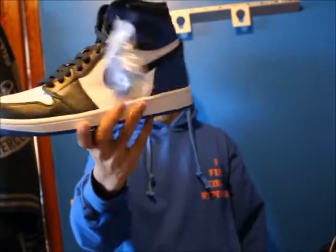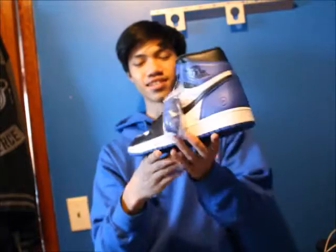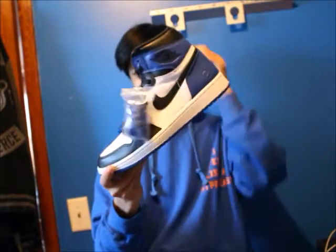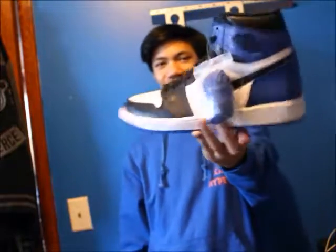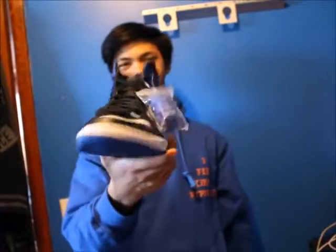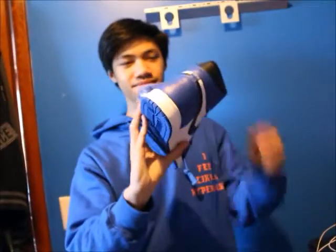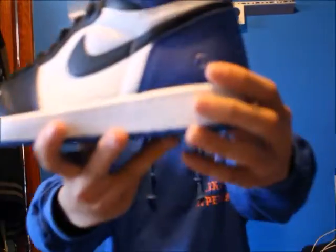Actually, last shoe — just kidding — is a pair of Fragment 1s. I just picked these up not too long ago, paid a great price, still dead stock. I paid resell but not too high — cheaper than what most of you would find now. Shoutout to the local store who gave me a good price on these. As DJ Khaled would say — give thanks.